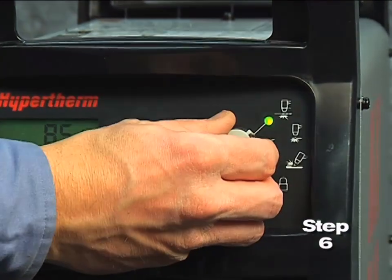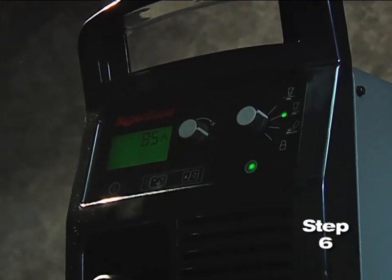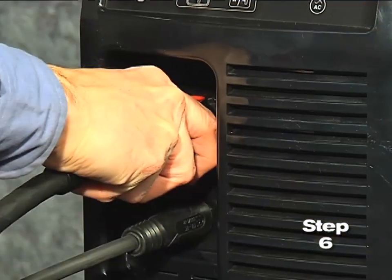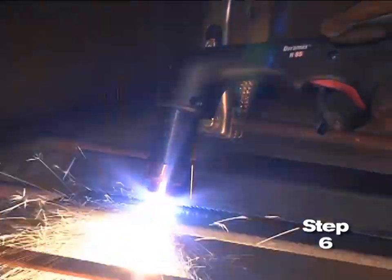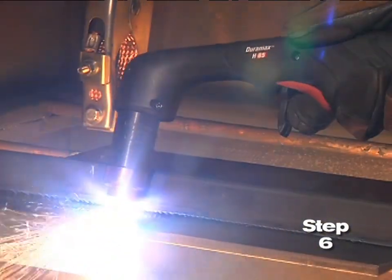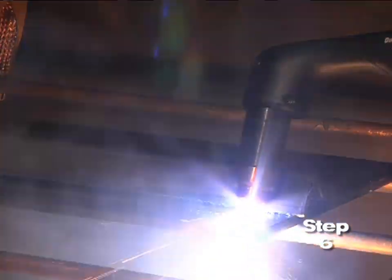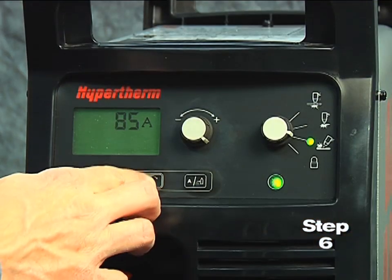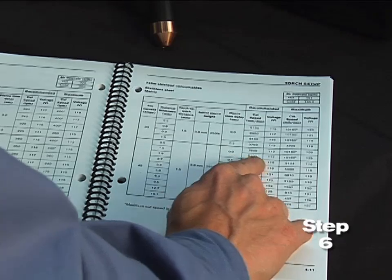Sixth, set the mode switch to the second setting for plate cutting. The Powermax 65 and 85 models are designed to sense the incoming air pressure, torch type, torch lead length, and mode of operation, and then automatically adjust the air pressure. This feature, which we refer to as SmartSense technology, ensures that the system is getting optimal air flow, which will result in better cut quality and prolong consumable part life. If you want to manually adjust the air pressure for a particular application, please refer to the operator manual for more information.